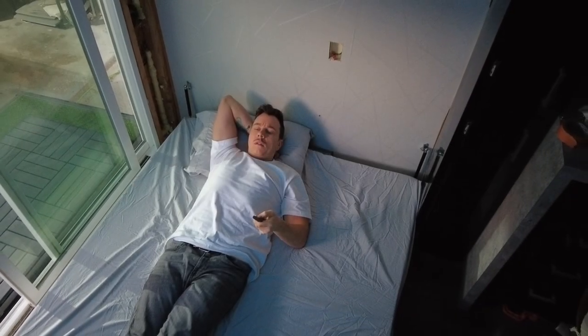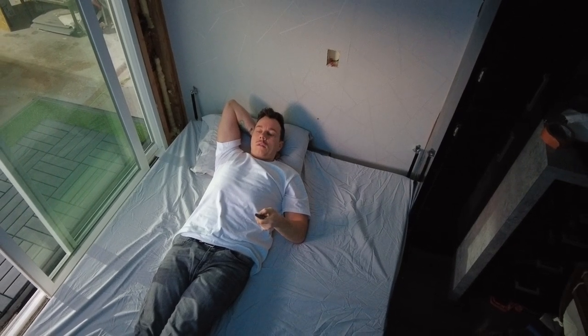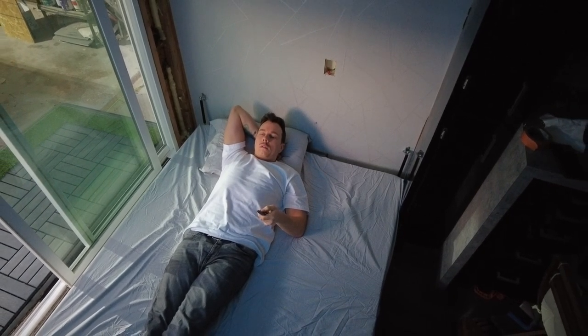This video documents the two-month-long journey of me building what I think is my greatest creation yet. It's a long one and it's going to go fast. So get a snack, grab a drink, buckle up. Hope you enjoy.